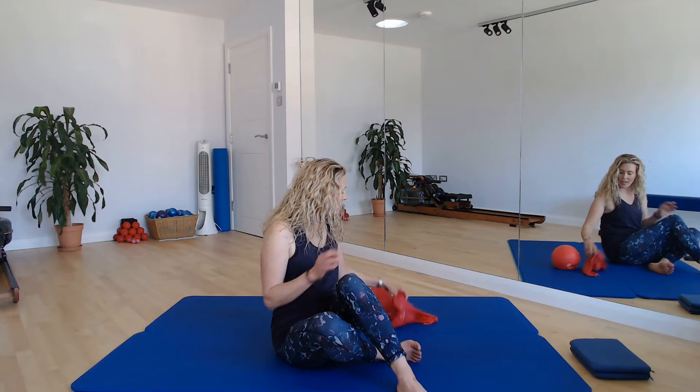Hi, welcome back, lovely to see you. Today we're going to look at some healthy hip function and movement. So make sure you're wearing something nice and comfortable to move in and we are starting on the floor. We're going to add in today an overball, so a squishy Pilates ball, and a TheraBand if you have one available.